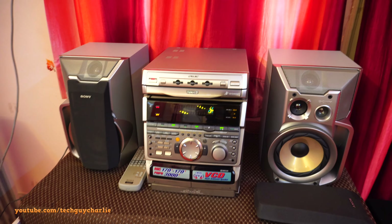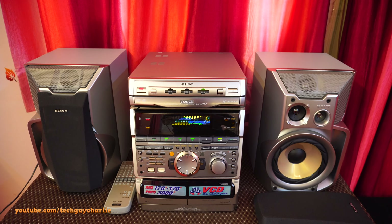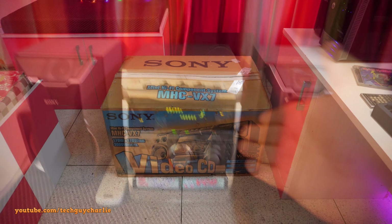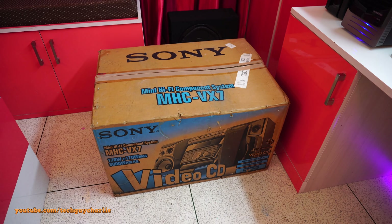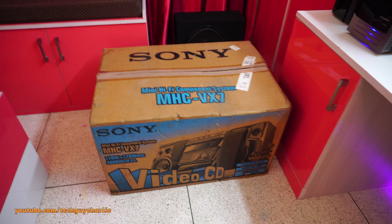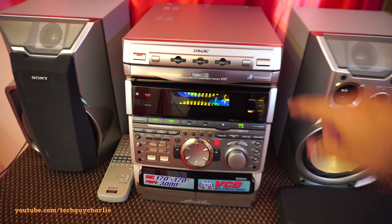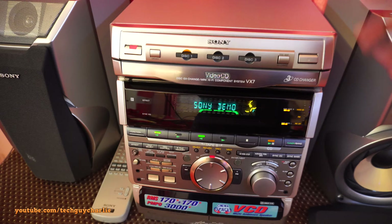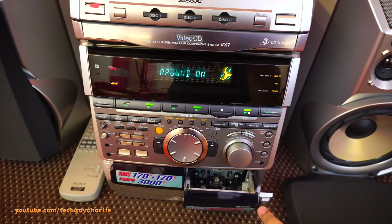Hey, what is up guys, welcome back to a new video. This is going to be a follow-up to my previous video where I unboxed and set up this old stock new Sony mini hi-fi component system MHC VX7. This thing works perfectly fine except the CD changer makes a lot of noise when you turn the system on, and I also tested the cassette decks - they are also non-functional.